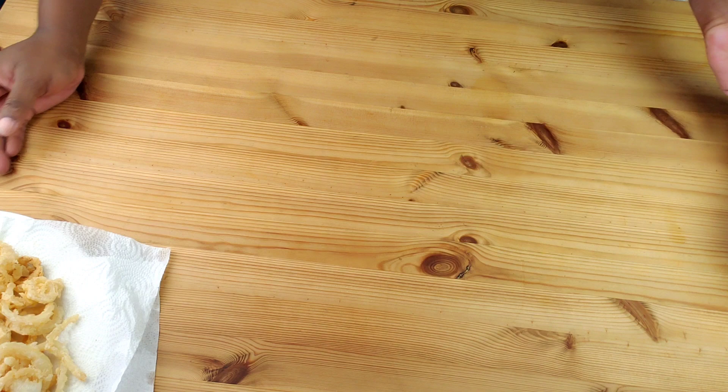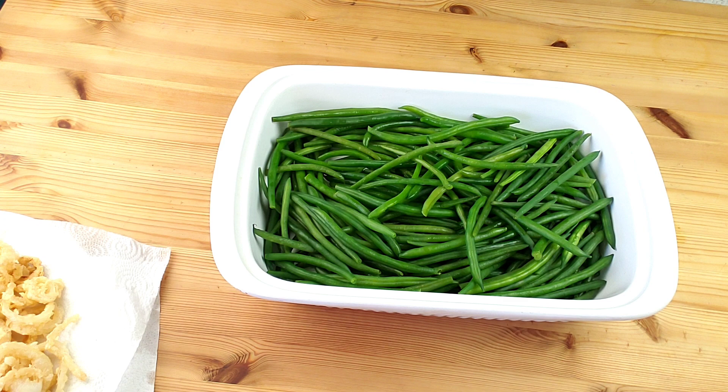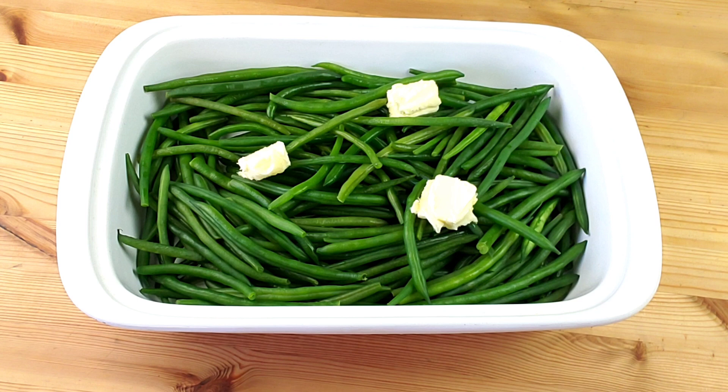Now let's move on to our green bean casserole. Here in my baking dish I have fresh green beans — already washed, blanched, and dried. If you want to know how to blanch green beans, I'll leave the link up here for the video, go check it out. To start, place dollops of butter on top of the green beans.